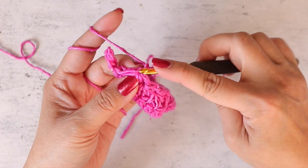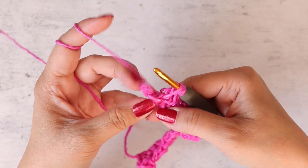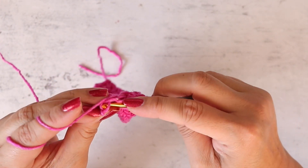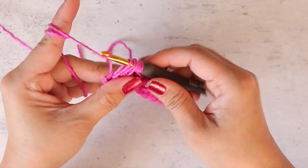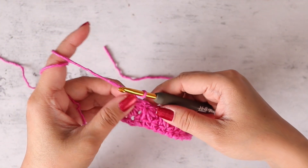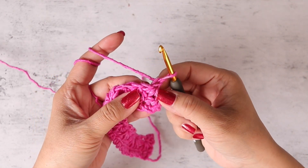I'm at the end of row two working my last daisy stitch. I've got three loops on my hook, there's the fourth, and I have two stitches left — one loop from each of the last two stitches. Now I have six loops on my hook. I'm going to yarn over and pull through all six, chain one to secure.